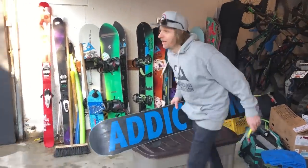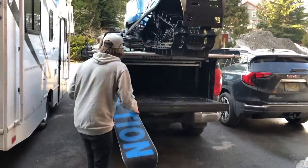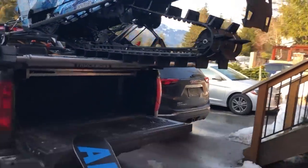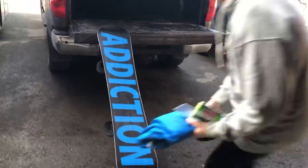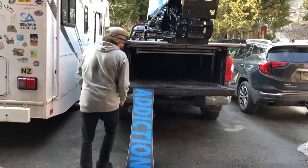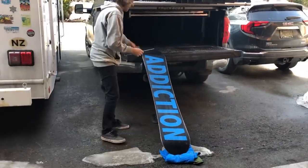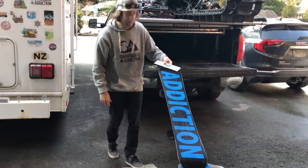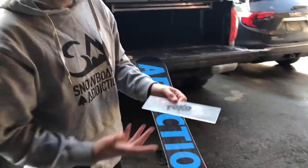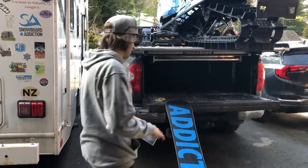I'm going to put the board on the edge of my truck here. I'm going to grab an old pair of snowboard pants — just an old garage pair — and put it under the board to protect the edge. This here is a scraper; the brand is called Toko. It's basically a piece of hard perspex plastic that we use to scrape the board.